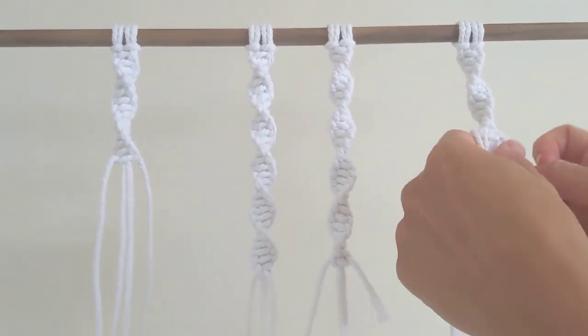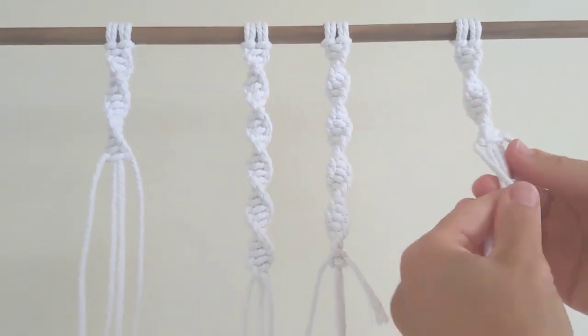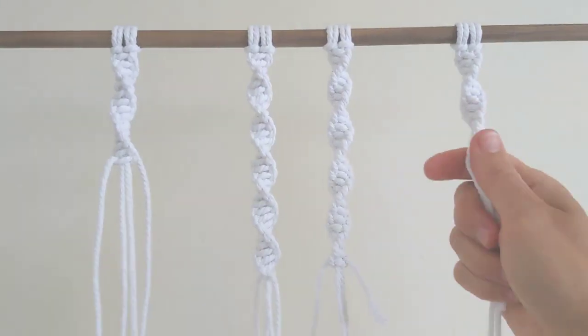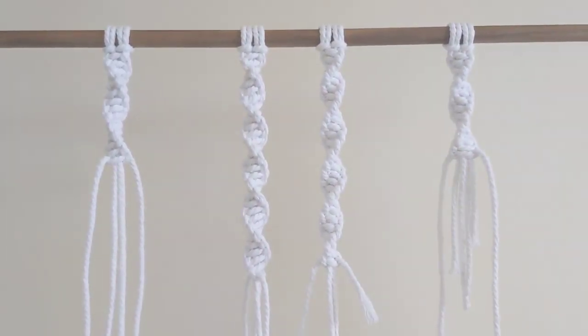And then I'm going to tie a few more half square knots starting from the right. And just like I did with the other side, I'll cut the short cords, tuck them away and carry on with my work.